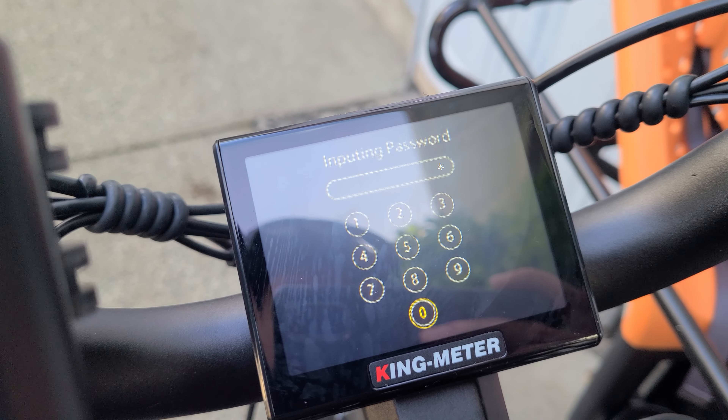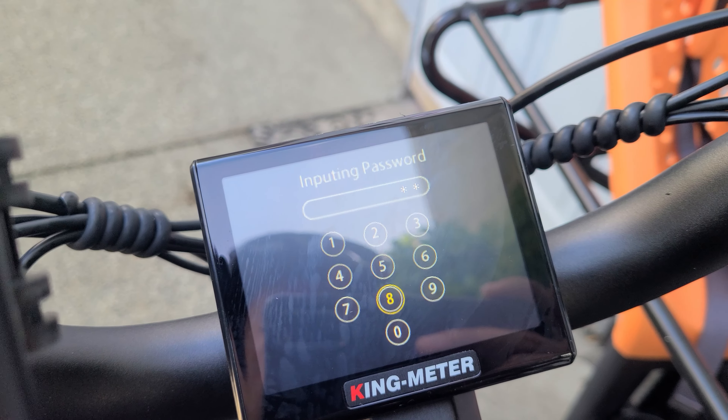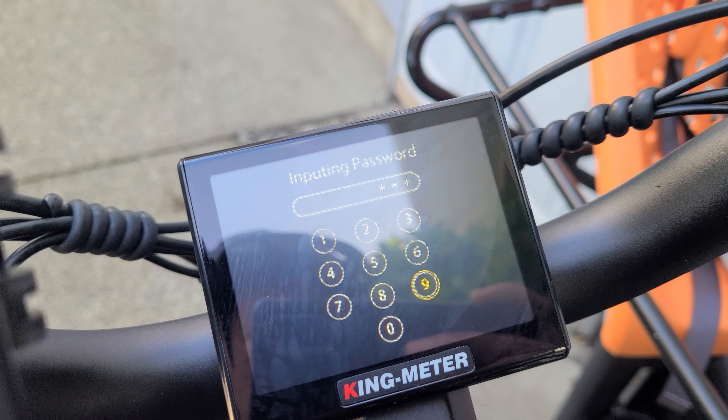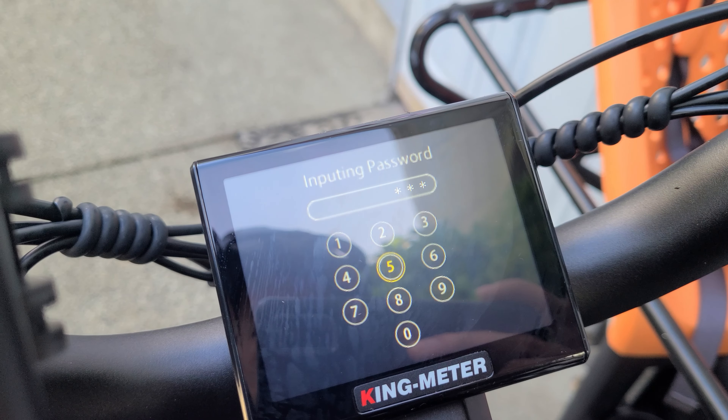Today I'm going to show you how to use the LCD King Meter, normally used on the Seism M900 or a bunch of other models. I'll put the King Meter model in the description below so you can use it.